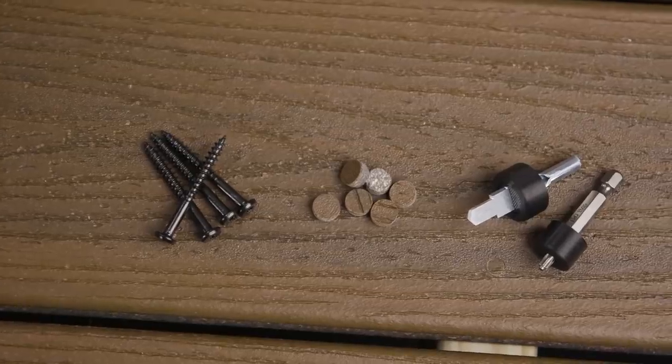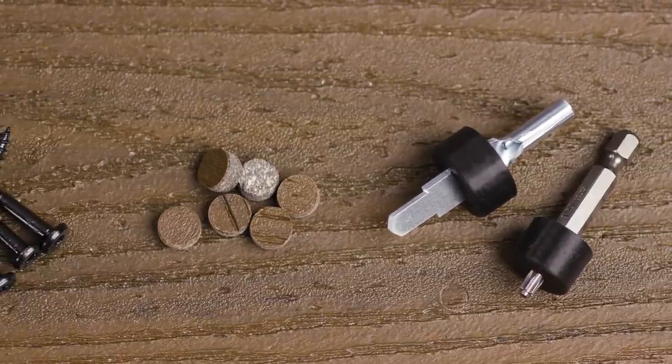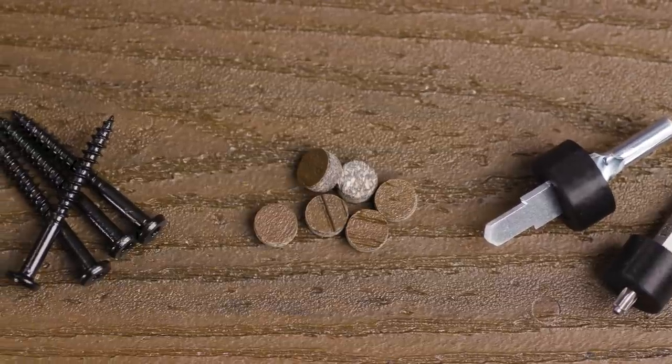The Cortex system for fascia is comprised of four components: a counterboring tool, setting tool, Cortex fascia plugs, and Cortex fascia screws.